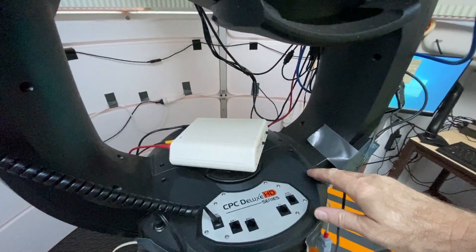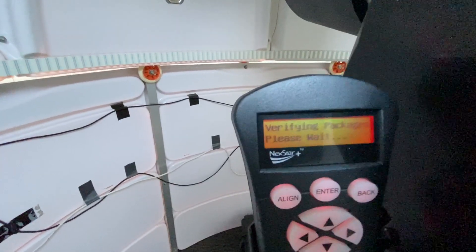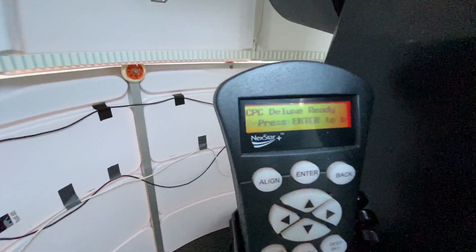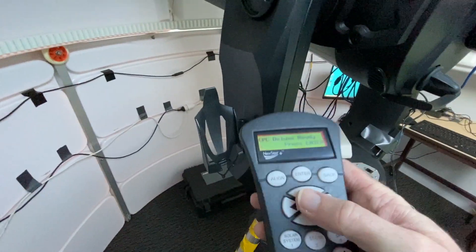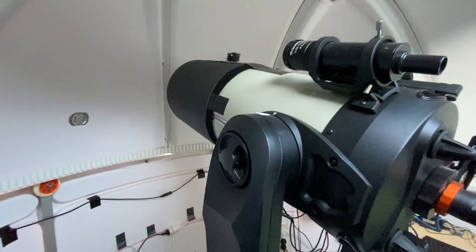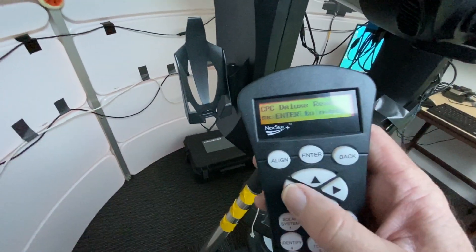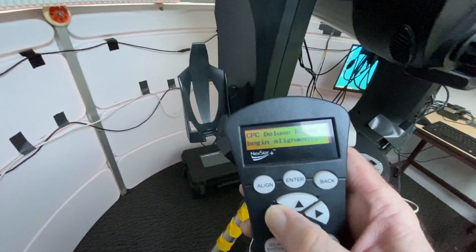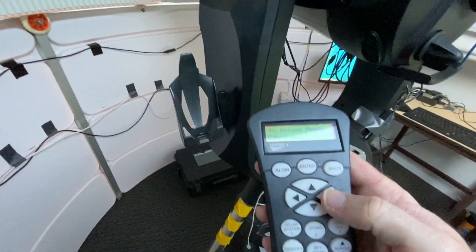First I'll turn it on — power. Okay, so at this point if I press the up button, for example, it goes up. If I press the down button it goes down. If I press the left button it should go left, but it doesn't.